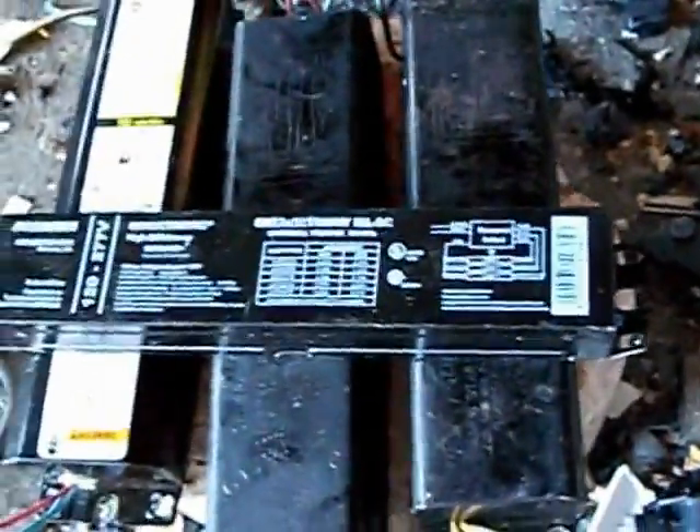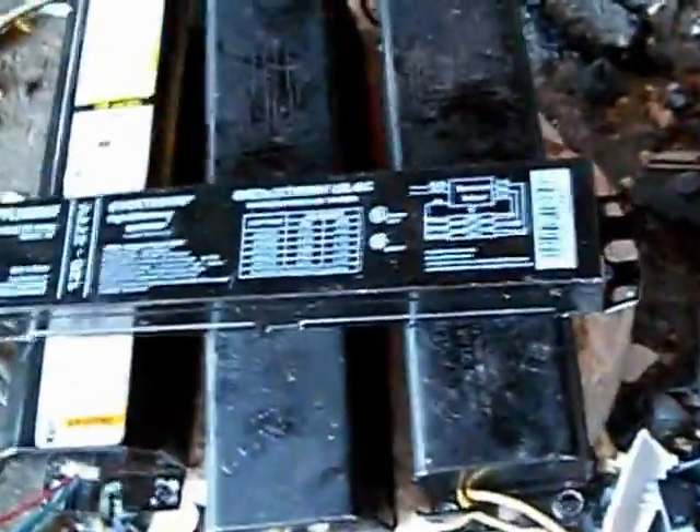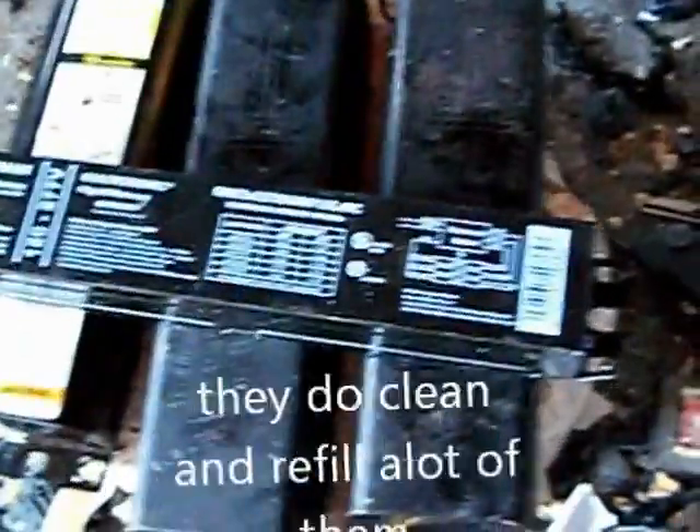Also remember, ink and toner can contain lead and mercury and all that stuff. So be careful with ink and toner cartridges. That's why Staples, OfficeMax, and Office Depot pay you for them — because they don't want them in the trash. It's just a program to keep them out of the garbage.